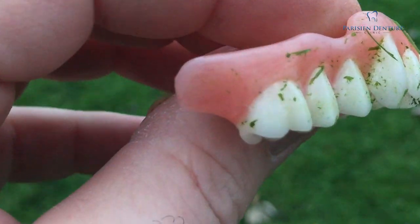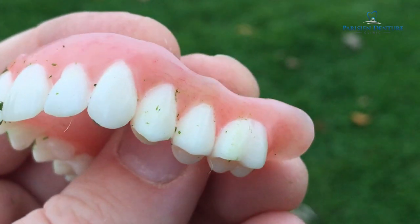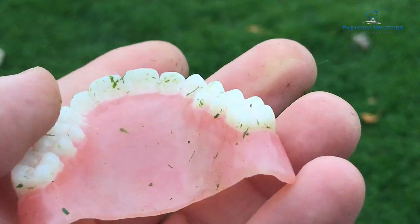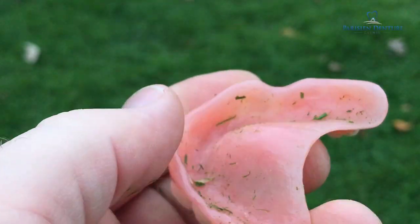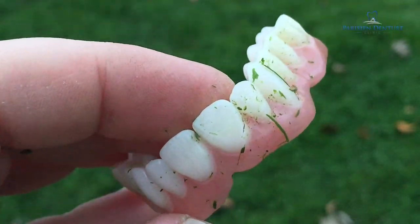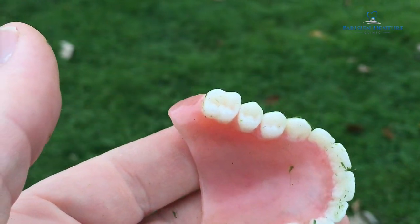Looking at it now, it's a little bit dirty but there aren't any chips in the teeth anywhere at all, and there aren't any cracks in the acrylic. So let's go on to the next thing.